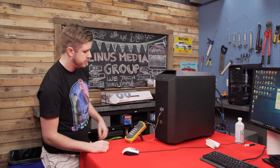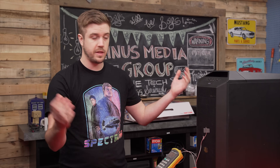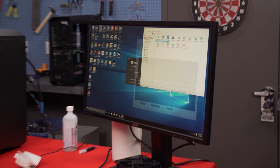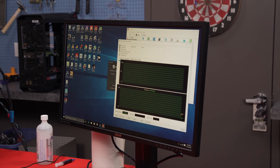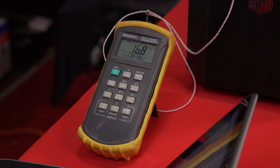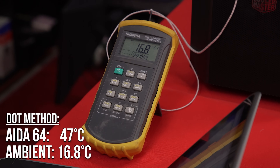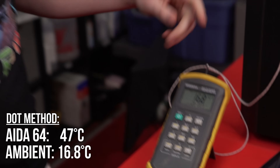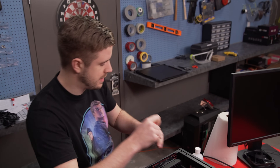I grabbed a thermometer to check the ambient temperatures in the room and going into the case. I'm going to load up Ida64, run a system stability test on just the CPU, wait 10 minutes, take an ambient temperature reading, then take a CPU temperature reading. The temperature Ida64 is giving me is about 47 degrees Celsius, and the ambient temperature in the room is 16.8 degrees.